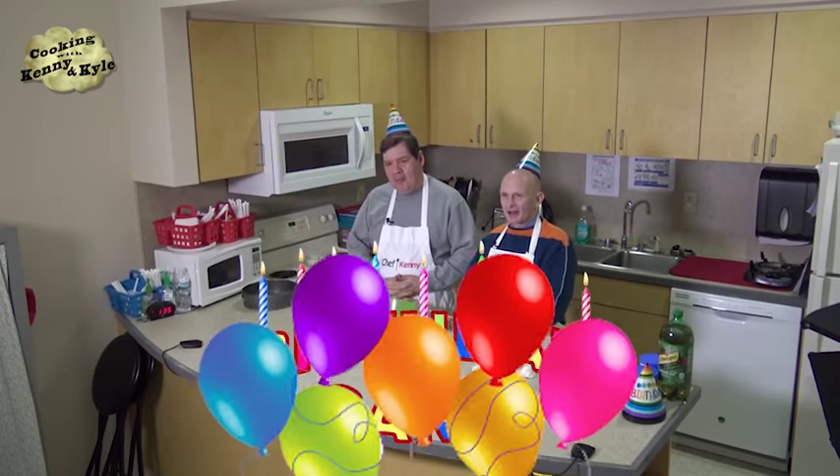Welcome to Cooking with Kenny and Kyle. I'm Kenny DeMonte, and I'm Kyle Harney. Welcome to our show. We're going to be doing something special today — we're going to be making a birthday cake.